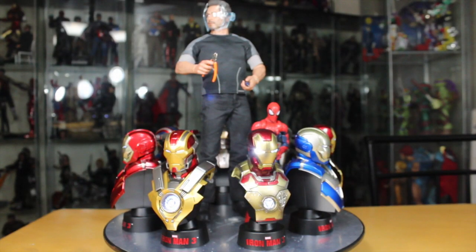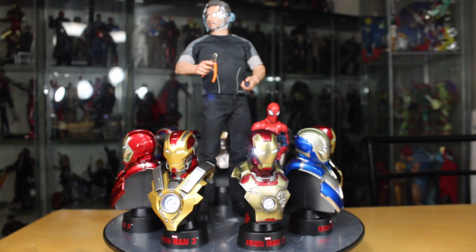Size comparison time. Each of the busts are pretty much the same size as each other. Compared to a full Hot Toys figure, it is definitely 1:6 scale, but because it's only the head, torso, and a small base, it's really only about one-third of the body. Even compared to a 6-inch scale figure like a Marvel Legends Spider-Man, it's even smaller.